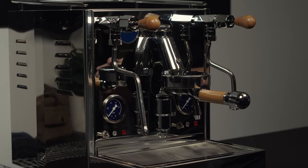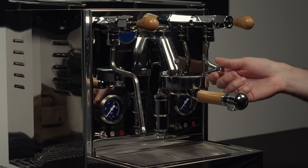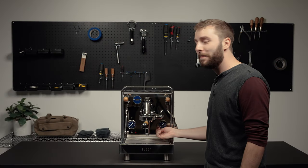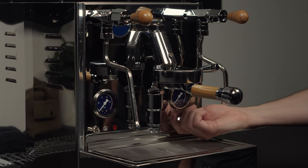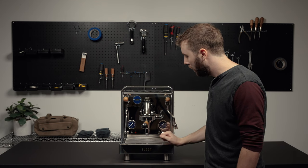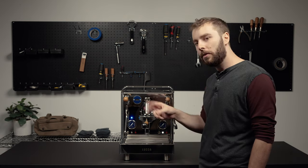To start off with programming the M58's auto shutoff function, the first thing you're going to do is lift the brew lever. This is while the machine is still off. You're going to flip the main power switch on and the first thing you're going to notice is that the blue LED is blinking. It's in a sequence blink of either two blinks or three.